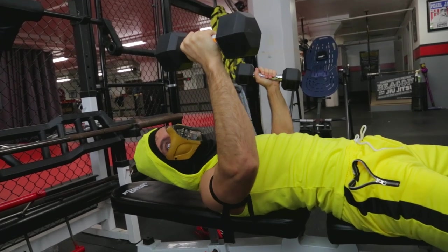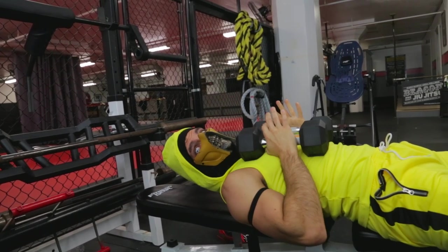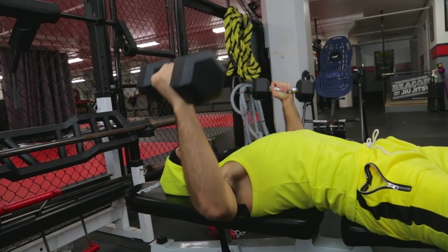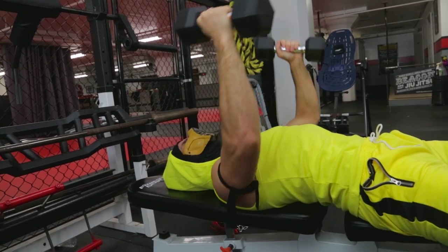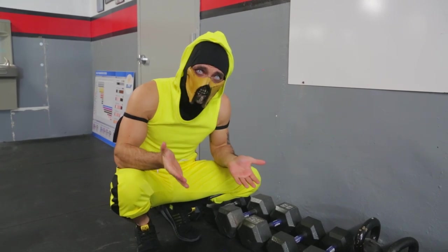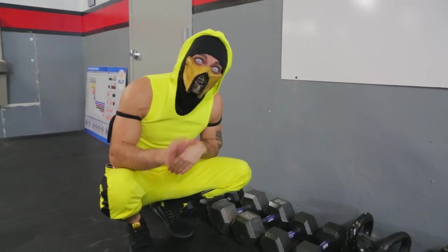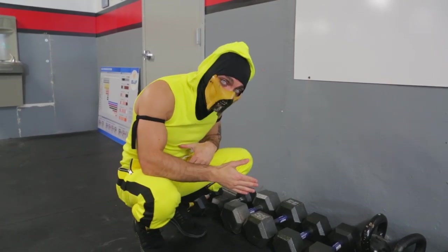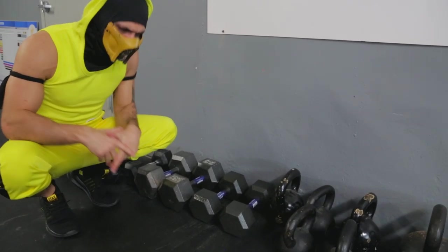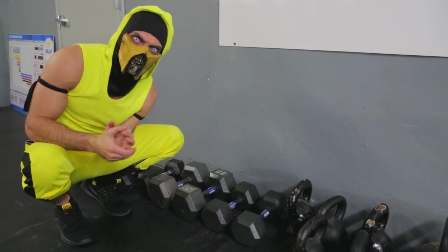Keep a slight bend in your elbow — you don't want to be locked out. Extending and locking out your joints is never a good idea. When you're doing lighter weight, you want to keep the rest time short, because your body doesn't need that much time to recover, and it burns more fat with shorter rest time. When you do higher weight, you want a longer rest time so your body has more time to recover. There's a whole bunch of scientific stuff related, like ATP and all that kind of stuff.